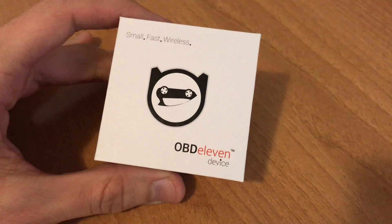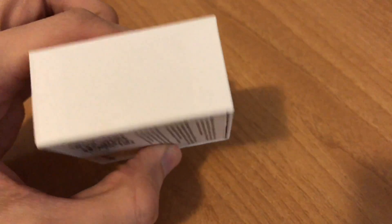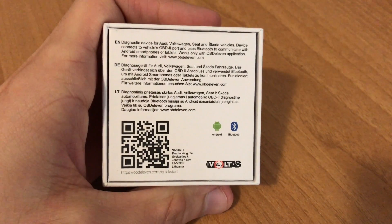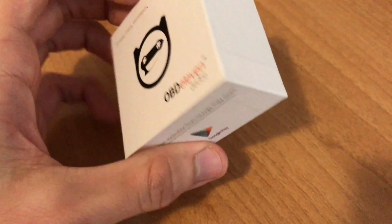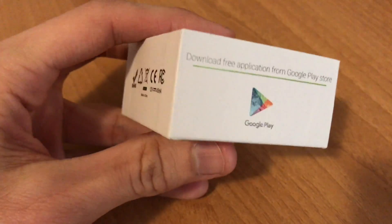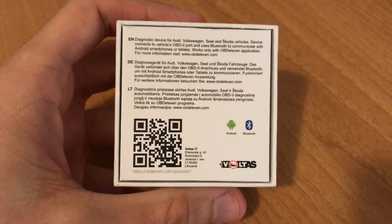I'm going to show you what's in the box, how it looks, and then jump into my car and do some modifications. So this is the box — these are all the corners, these are blank, this is the back of the box. The OBD11 is only supported for Android phones at the moment, it works via Bluetooth. I've asked the OBD11 team and they said they are working on an iOS app. Since I have an iPhone, I'm going to use my brother's Android phone for this demonstration.